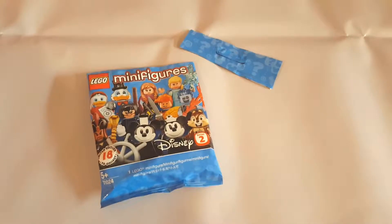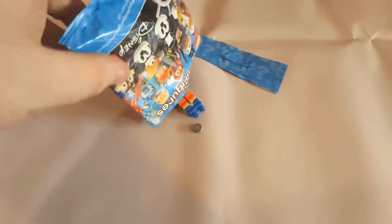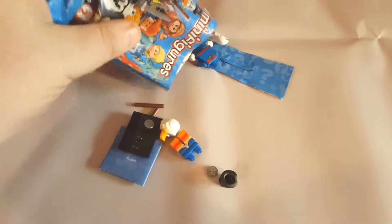I just snipped the top off the bag, so we're going to have a little unveiling now and find out who we have. I'm really hoping for Scrooge — it doesn't look like Scrooge... wait, it blooming well IS! It's Scrooge!